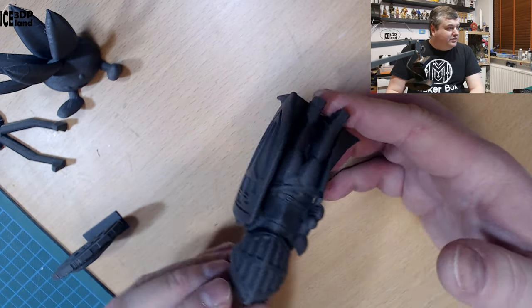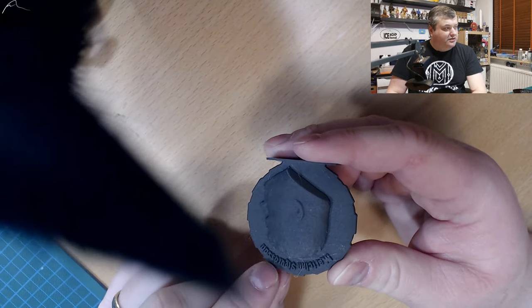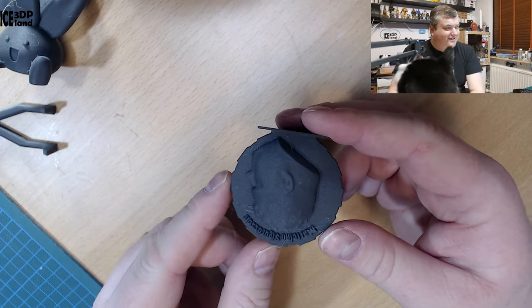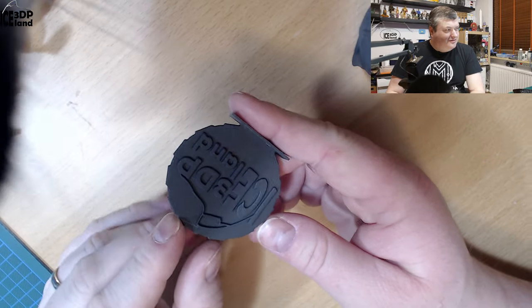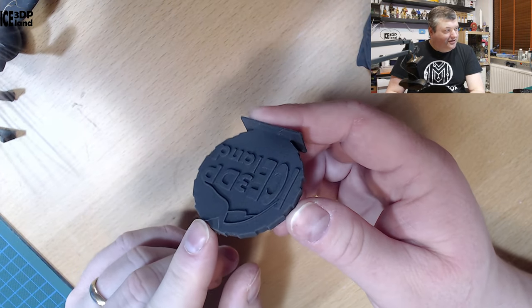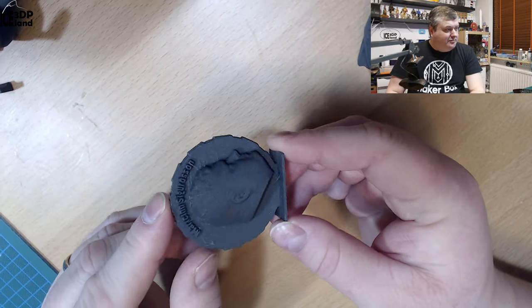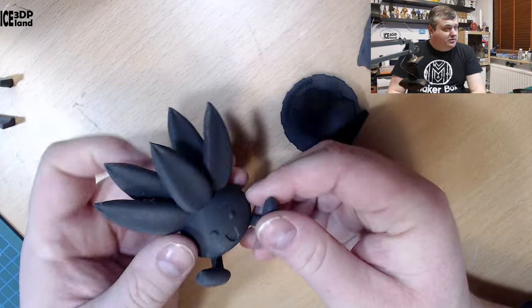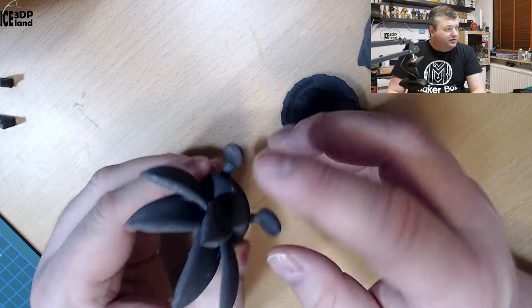It looks pretty cool. Here's a maker coin and there's a little bit of stringing. The letters here came out pretty good. And here's the Otis model by Garth — I got maybe a little bit of stringing in between the fangs. I was quite happy with this print as well.